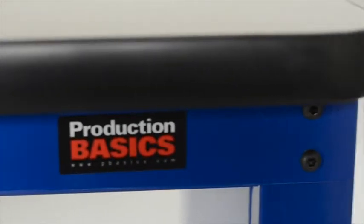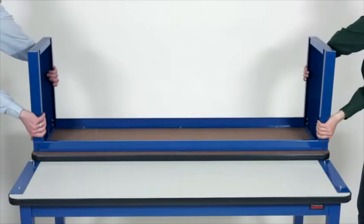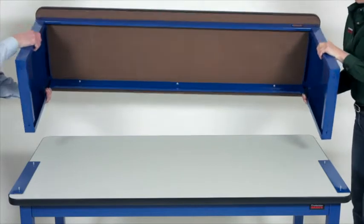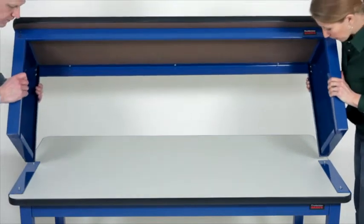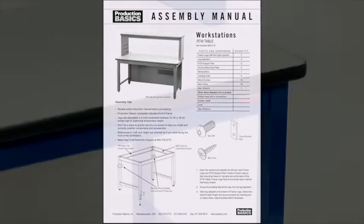In this video, we're going to show you how to assemble and install an RTW riser shelf on an RTW table or an existing workstation. We will show you some helpful tips and tricks that will make it easier for you to assemble your riser shelf. You can follow along with the assembly manual that came with your product or download assembly manuals from www.pbasics.com.